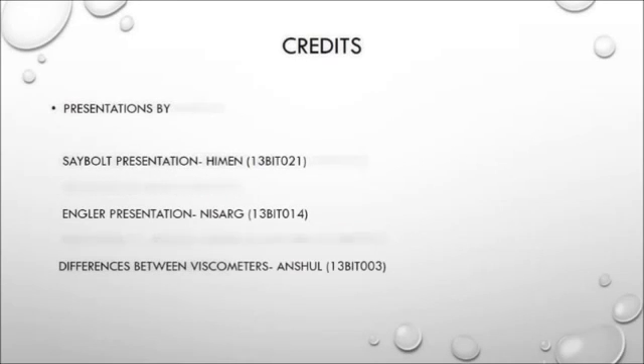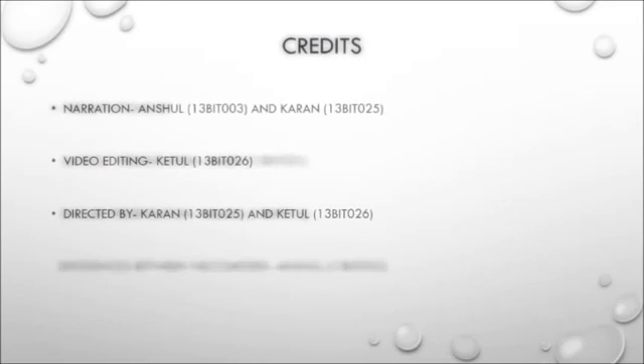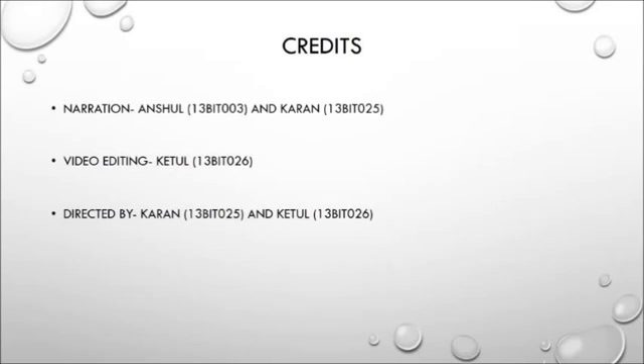So this brings us to the end of our presentation. We covered four viscometers and studied their workings and differences. We'd like to thank Neha Ma'am for her guidance and the lab assistants for their assistance. Hope you enjoyed the presentation. Thank you.